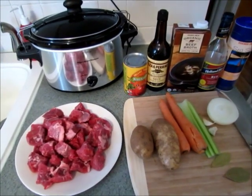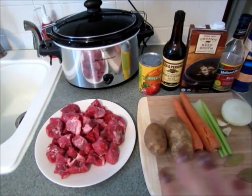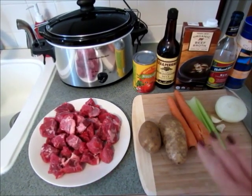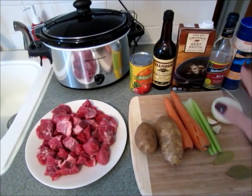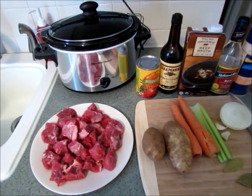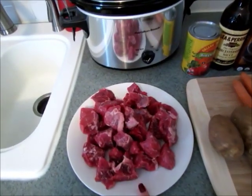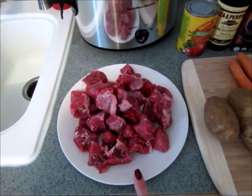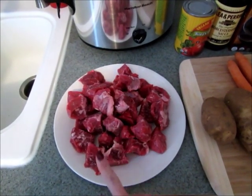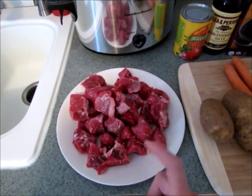First I'm going to show you everything that goes into the beef stew. It's actually very easy because you basically just cut your meat, cut your vegetables, and put everything in the slow cooker — very easy but so much flavor and it's delicious. You are going to need one and a half to two pounds of beef stew meat. I always cut mine in half because usually when you buy it in a package it comes in big chunks.